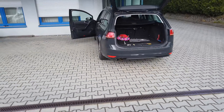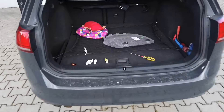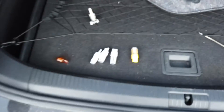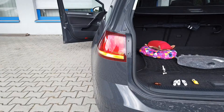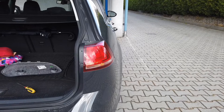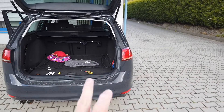Hey guys, today I'm replacing blinker bulbs with LEDs. I got a bunch of W21W replacement LEDs over here, and this side is already replaced with an LED. As you can see, it lights up instantly, and this side is still with the standard bulb — as you can see it fades in and fades out.